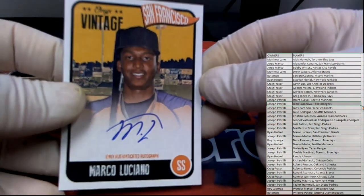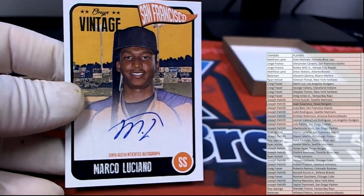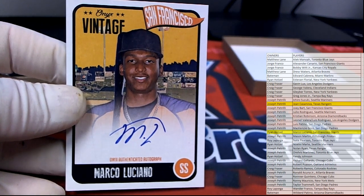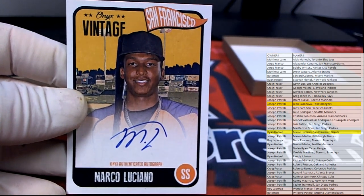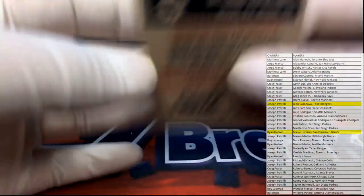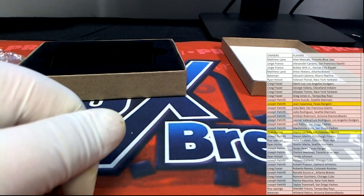And then you got Luciano, nice, good one. Marco. And that is Ryan H coming out to you, Ryan H. Nice one. They actually look pretty sharp this year. Lance and the boys did a good job on these. I like these. Cheap break and fun. Thanks guys. That was 2020 Onyx Vintage Collection Baseball 103.